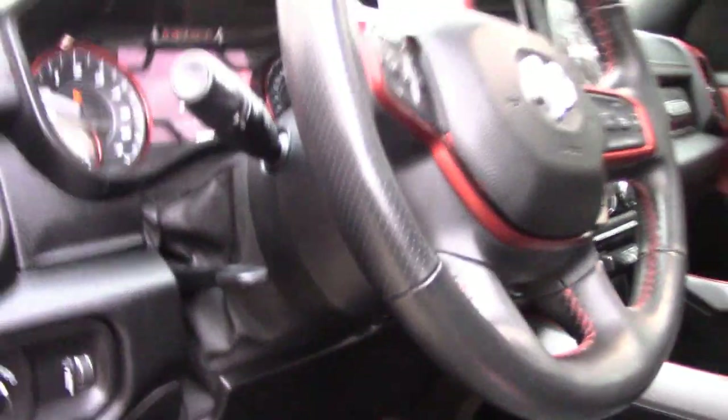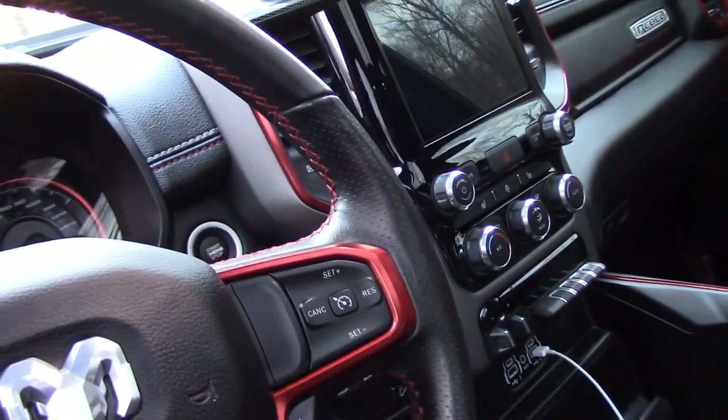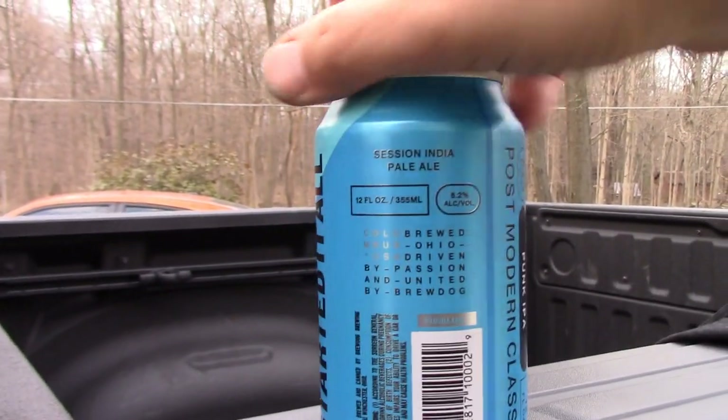If your truck's like mine, it's got the Level 2 equipment package, so most everything is already LED — dome light, map lights. The only things I can find that aren't LED are the little lights in the vanity, which I don't really use a whole lot, and underneath here there is a footwell light that is not LED. That's the one we're gonna swap out today, and it's about the only one that's gonna make a big difference.